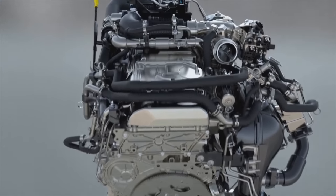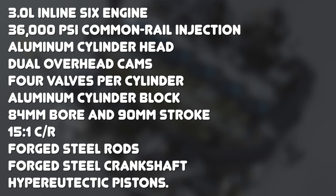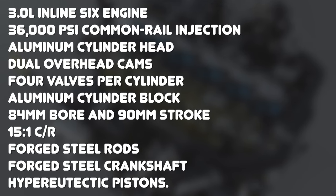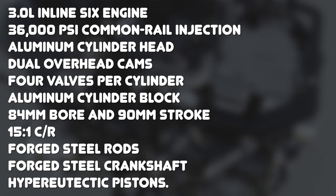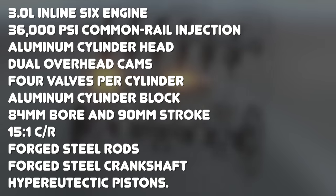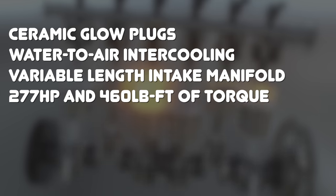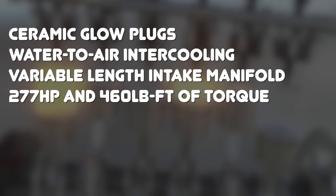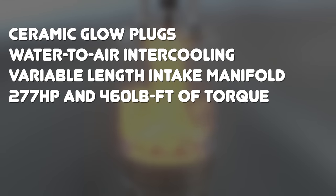Starting with the basics: we're looking at a 3L inline-6 engine with a 36,000 psi common rail injection system, an all-aluminum cylinder head with dual overhead cams and four valves per cylinder, an aluminum cylinder block with an 84mm bore and a 90mm stroke, a compression ratio of 15 to 1, forged steel connecting rods, forged steel crankshaft, and hyper-eutectic pistons. Other notable features include ceramic glow plugs for cold starts, water-to-air intercooling, and a variable length intake manifold — all equaling 277 horsepower and 460 lb-ft of torque.